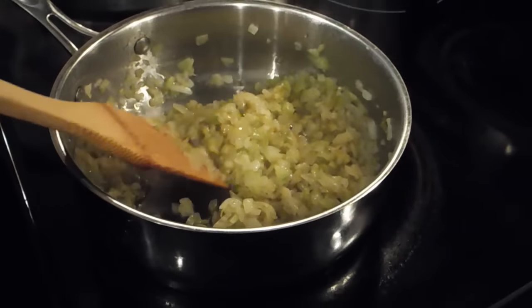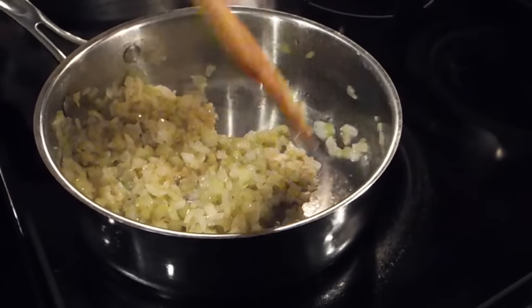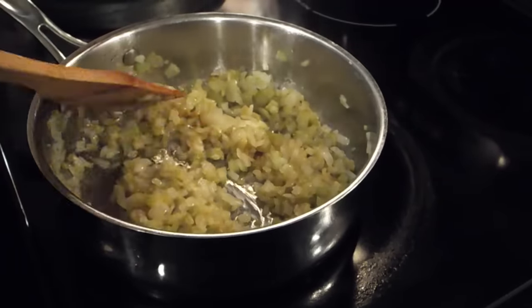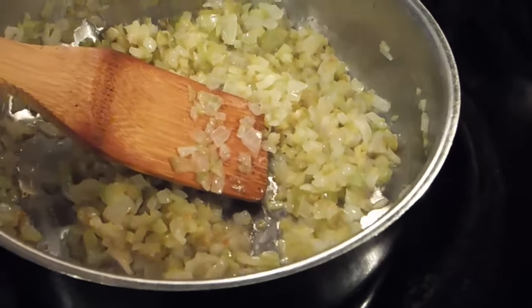I've finished sautéing my vegetables — celery and onion — getting them prepared to go in my dressing. That's how it should look: you've got a limp, translucent look. So I'll meet you at the sink.